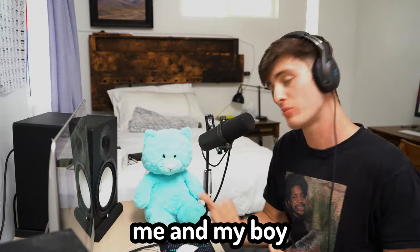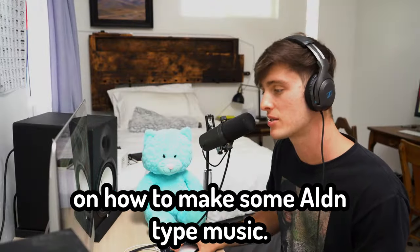Hey, what's good? It's Josh. Welcome to the video. I need my boy Barry — about to get y'all right on how to make some Alden type music.